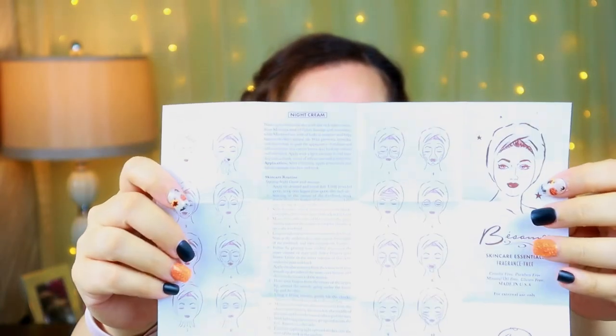The pamphlet even includes their day cream and night cream, which aren't available yet but will be soon — maybe the beginning of the year. This one is still fragrance free but has a little more of a scent to it — it smells like some sort of oil. It contains meadow foam seed oil and vitamin A. I'm going to take a little bit with my spatula and apply it to my face — a little goes a long way, and it feels good on the skin.